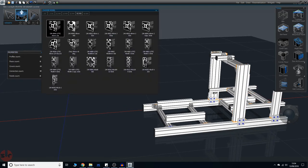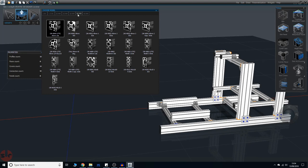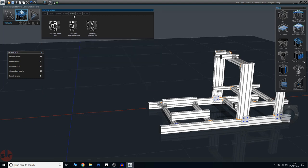Up here is where we select our extrusion type. We're going to be using 40, which is 40-millimeter width — so 40x80 would be 80 millimeters, and 40x120 would be 120 millimeters. If you're doing your own design, don't use anything lower than 40. 30 is too thin and too flexible. 40 is fine. 45 is unnecessary — it's more expensive, and it'll make the rig a lot heavier than it needs to be.